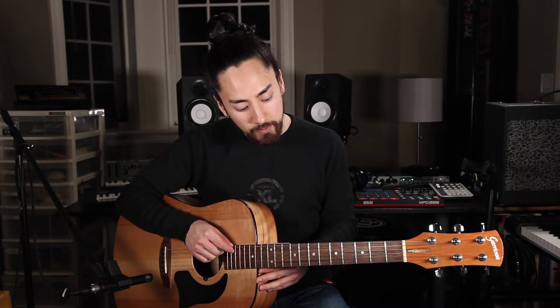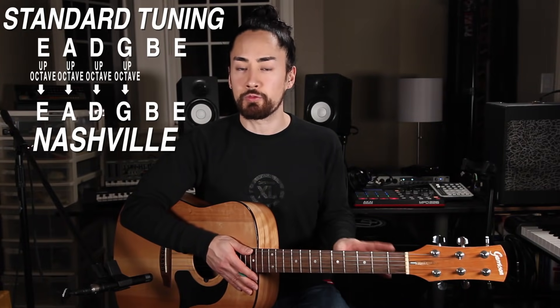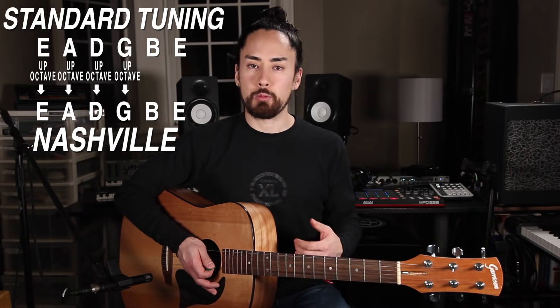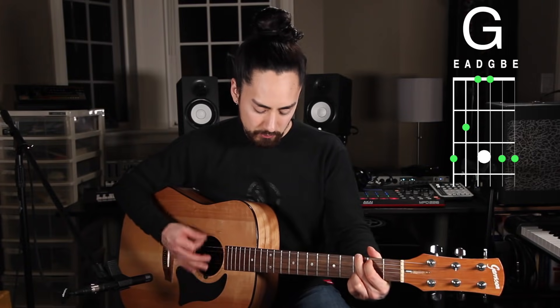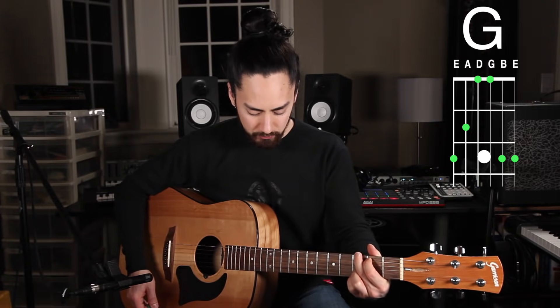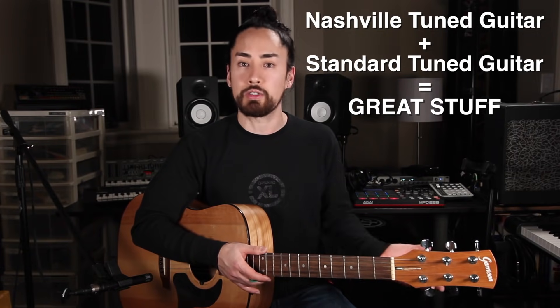And last, we have Nashville tuning, also known as high stringing, which has limited practicality but might be just what you're looking for. You remove the four thickest strings on your guitar and replace them with thinner ones — I'm using 30, 20, 14, and 10 gauge strings. These four strings are tuned to the same pitch as a standard guitar but up an octave, as if you're playing a 12-string but removed all the thickest strings. Anything we play will have the same fingerings as standard tuning but will sound quite a bit different. On its own I've never found much use for it, but when paired with another guitar playing the same part, it can sound almost like a 12-string but with its own unique character.